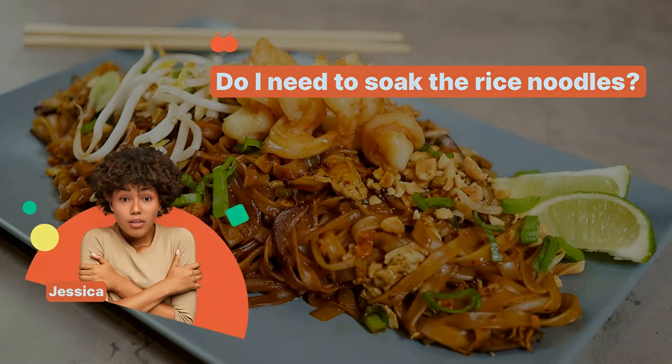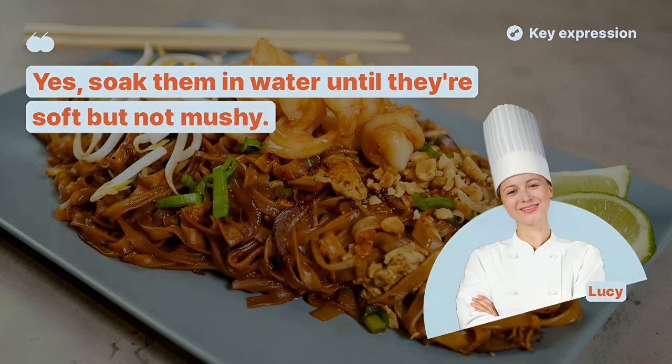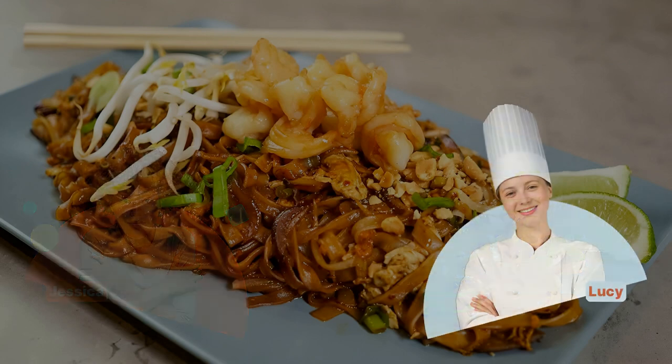Do I need to soak the rice noodles? Yes, soak them in water until they're soft but not mushy. How do I prevent the noodles from sticking together? Keep them moving in the pan and don't overcook.